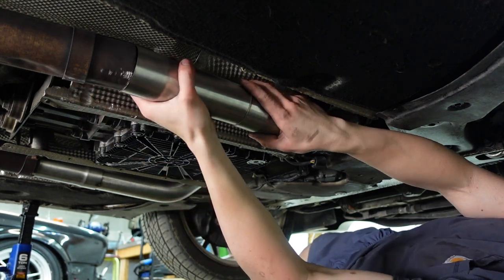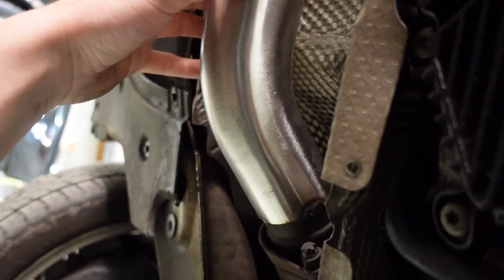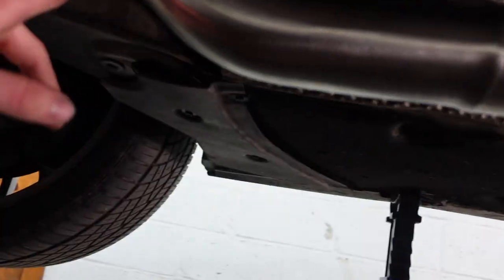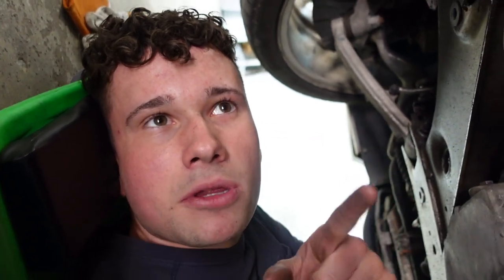One might even say that looks better than the other side. All right guys, one hour later — Jude just left, he had some things to do but we're gonna meet up with him later when this thing is done. This test pipe is finished — everything's tacked up. I'm going to pull them back off, completely weld them, put them back on, figure out where I need to drill my holes for the O2 sensors, drill those, get the O2s plugged in, put them back on, weld them to the rest of the exhaust, and then we should be good.